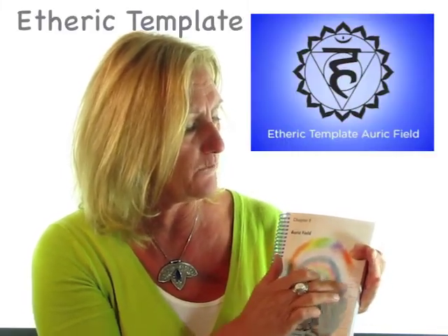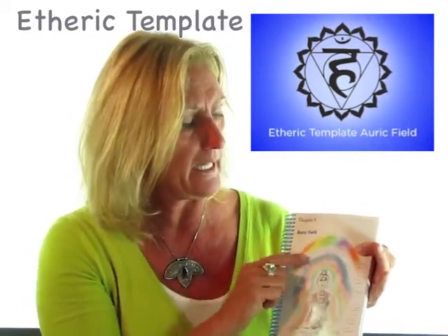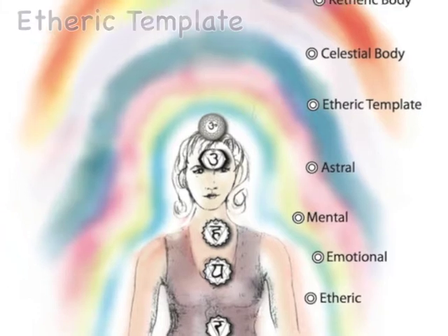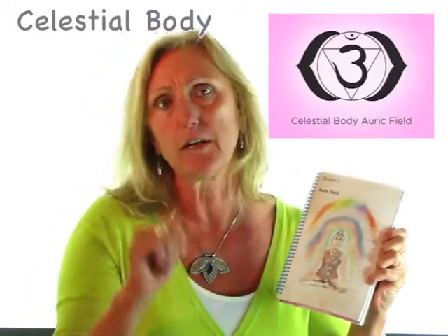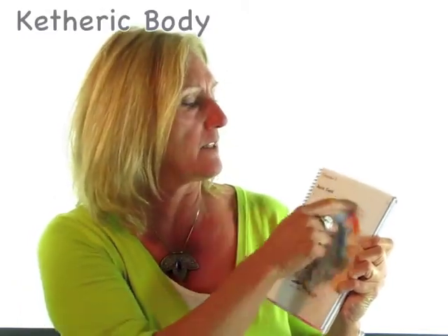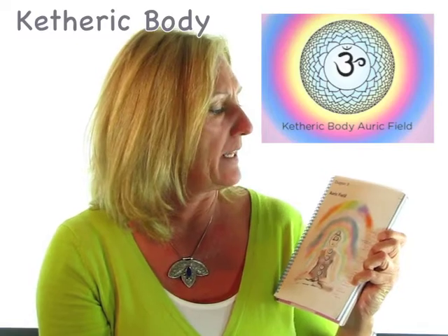Moving now into the spiritual aspect, we've got what's called the etheric template. It's a blue shimmering light and it really is a blueprint — blue and a blueprint — for what's going on in the etheric body, which is closest to the physical body. Then there's a white shimmering opalescence: that's the celestial body, connected to the brow chakra, where you get your concepts, ideas, and intuition. The last one is called the ketheric body, which gives you the spiritual connection. It has all the rainbow colors in it and it's about 'I know. I know and I am.'